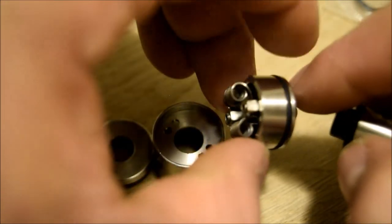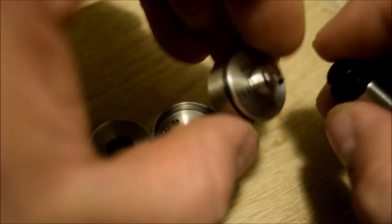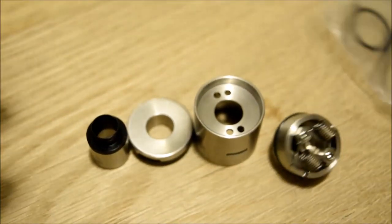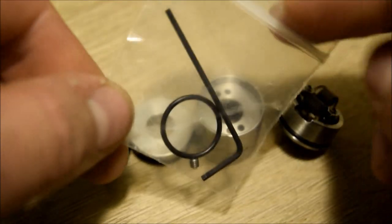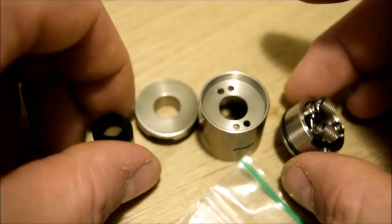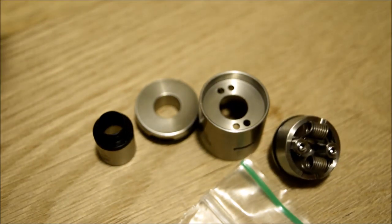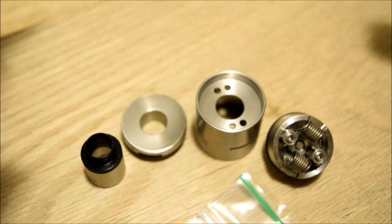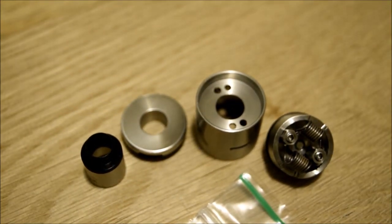Everything is just nice. I don't really have much else to say about this RDA. This is what you get when you purchase it, and here it is all broken down. I'll be doing another video of my final impression after I've used it for a week or two. Let's take it up to FaceTime and close it up.